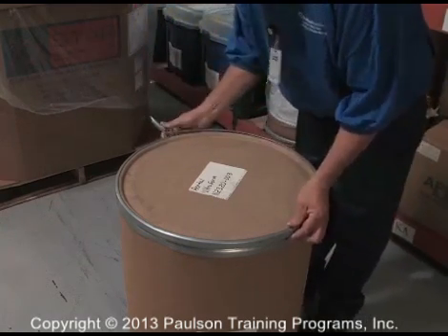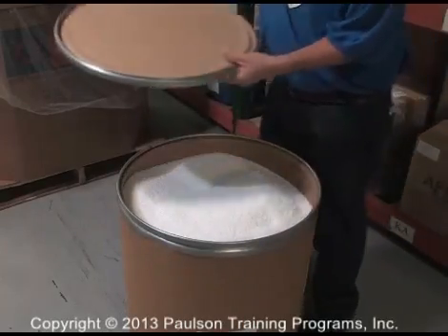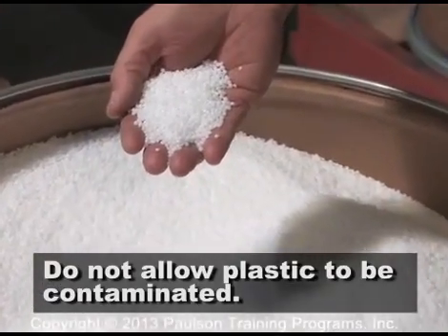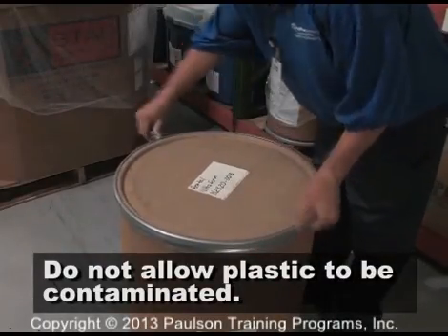You must understand that the plastic granules must always be kept clean and uncontaminated. No dirt, grease, oil, water, other type of plastic, or anything foreign must be allowed to get into the raw plastic.